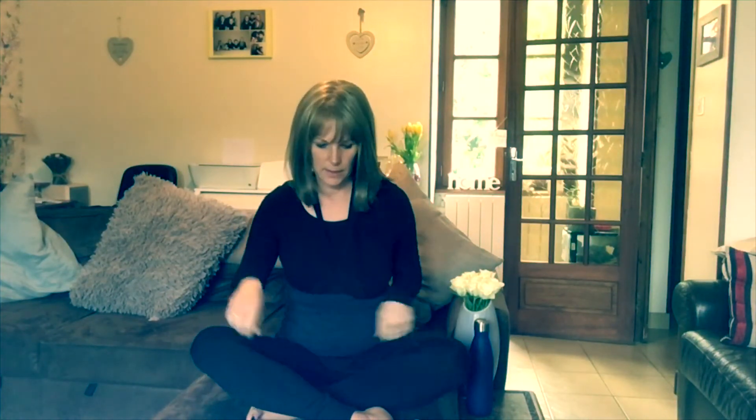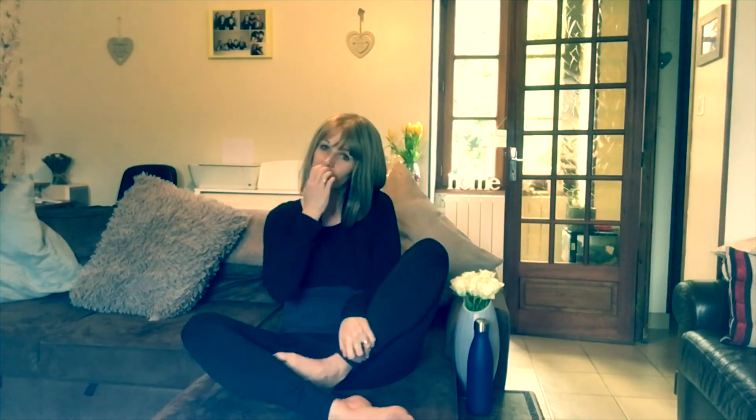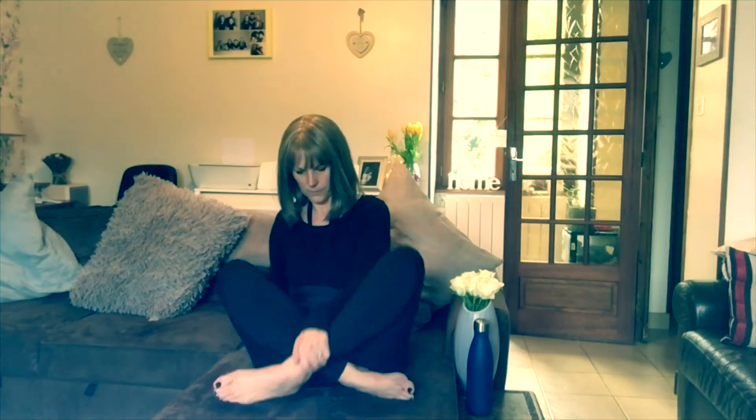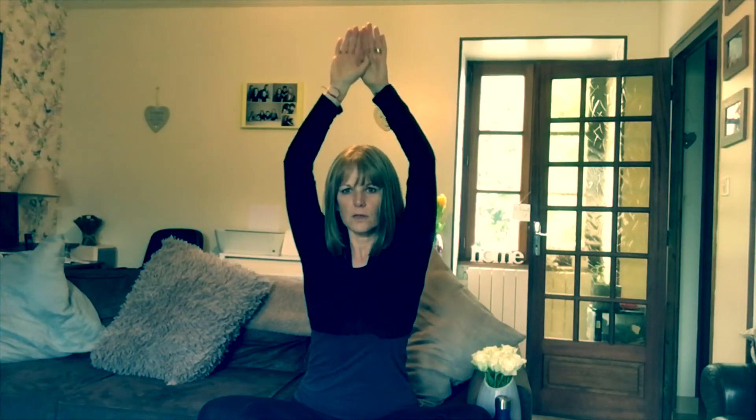Coming back now. If you've been sitting in one position with your legs, just cross them the other way — or however you're sitting, you might just want to change legs. Bring your arms up above your head, link your fingers, and just start gently shaking your hands to bring your shoulders down.